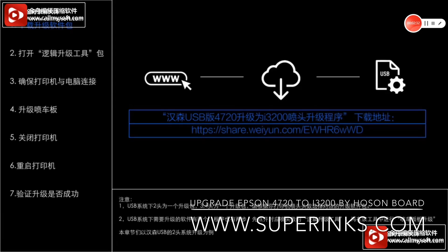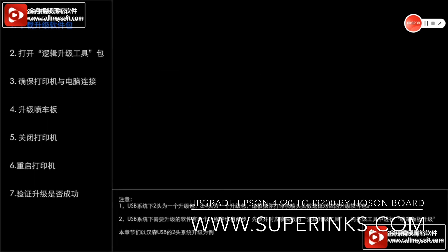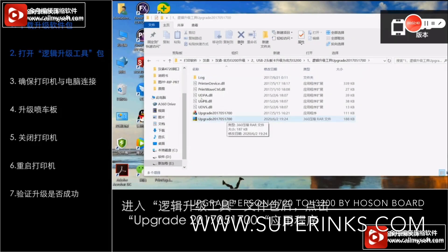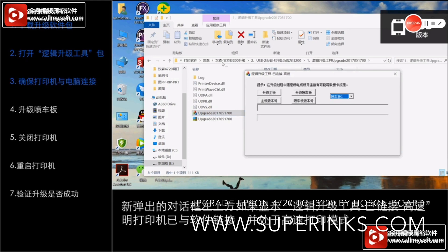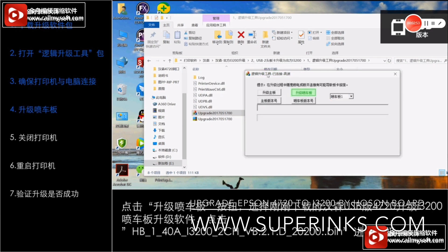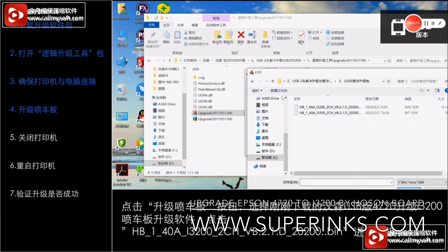If you use the USB version and the main chip is X25, let's see how to upgrade the software. Firstly, open the logic upgrade tool and make sure that the printer and the computer are connected by cable lines.